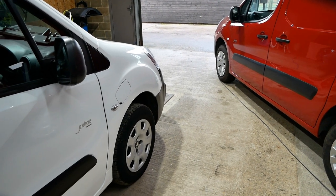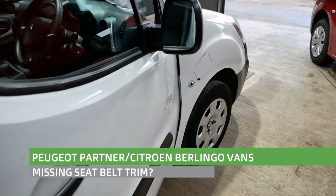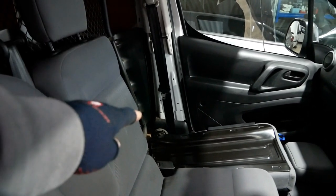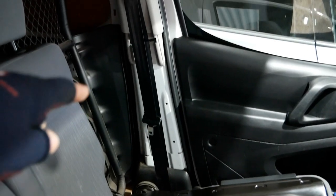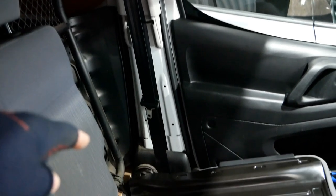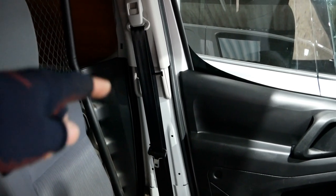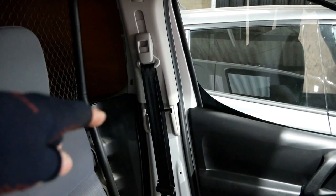Hi, it's Matt here from GoGreenAutos. I thought I'd make this quick video about these Peugeot Partner and Citroën Berlingo vans and the lack of plastic trim around the seat belts. Looking over that side, it's clearly missing some trim — or that's what you would think. We can see there's black trim at the bottom, bare white metal with mounting holes, and then light gray trim at the top.